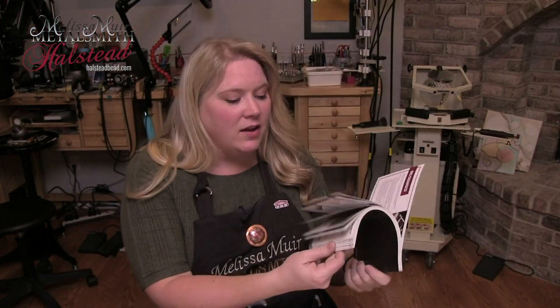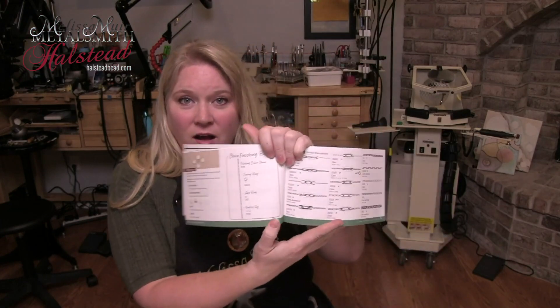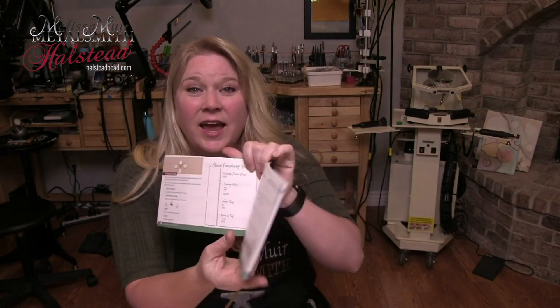Another thing that I really like about Halstead is when they put out their catalog, they include all of the different pictures of the chains and other types of items. So maybe you want a finding, an earring finding, a pendant, a tube setting, a prong setting — any of those they are going to have. The pictures in their lookbook are phenomenal and the majority of them are actual size.